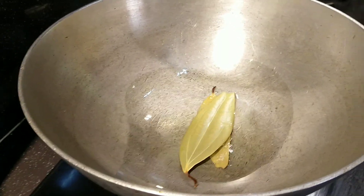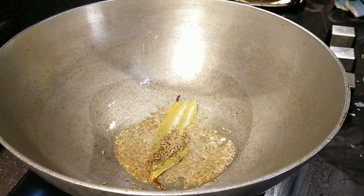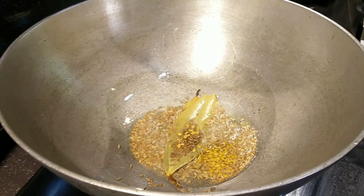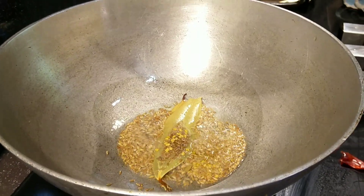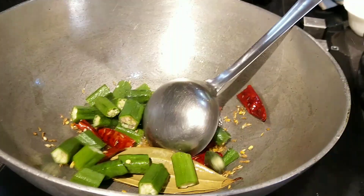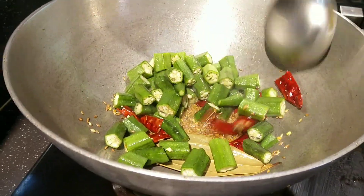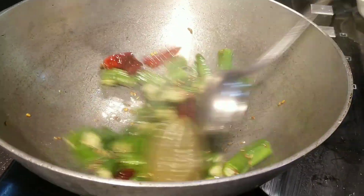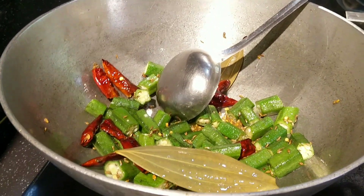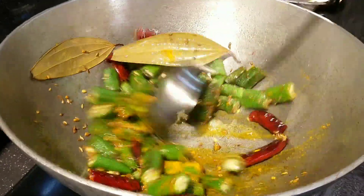Let's heat a pan with a tablespoon of oil. Let's add in some curry leaves, cumin seeds, and dried red chilies. Let's also add a teaspoon of fenugreek seeds for added flavor. Once they are roasted well, let's add the chopped ladies finger. We need to roast the ladies finger very well — this has to cook for about seven to eight minutes till the stickiness goes away. Let's add a little bit of turmeric powder as well and cook it on medium flame.